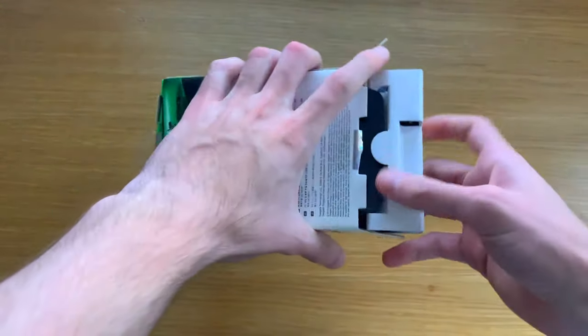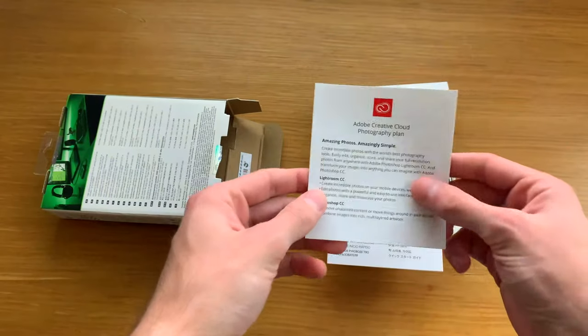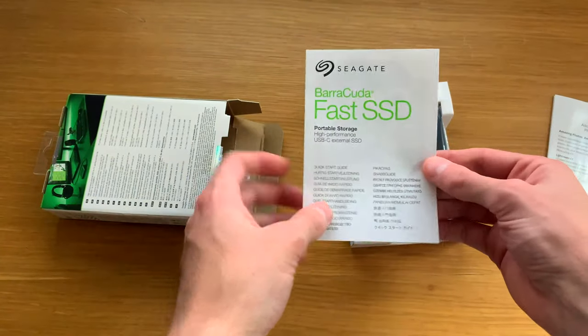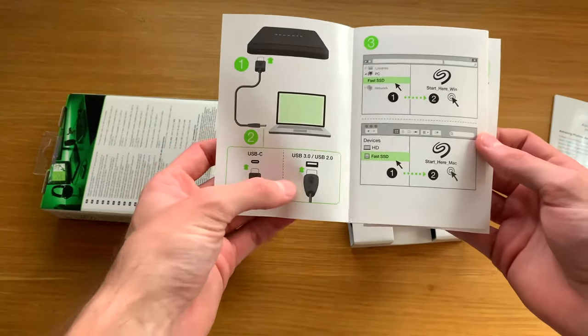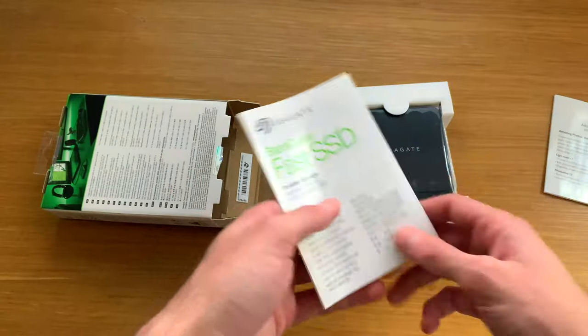All right, let's check what we've got. Adobe Creative Cloud is in there. And here is your manual, which tells you how to plug it in. You've got USB-C and USB-A, the Seagate software, and a lot of information if you're bothered to read it.